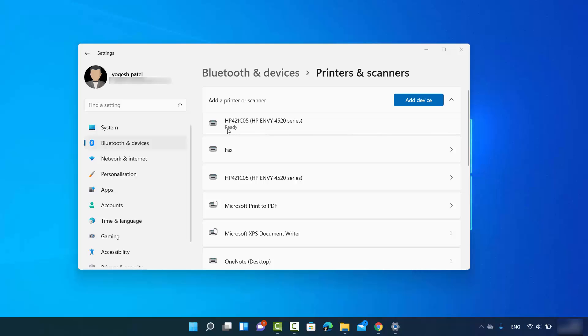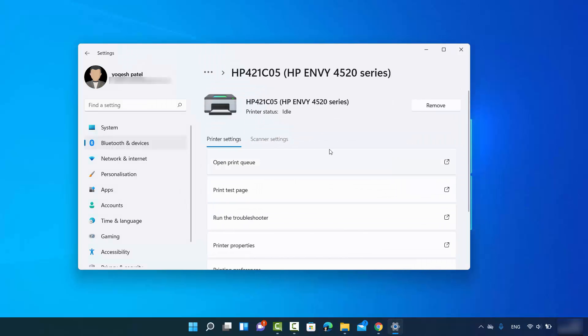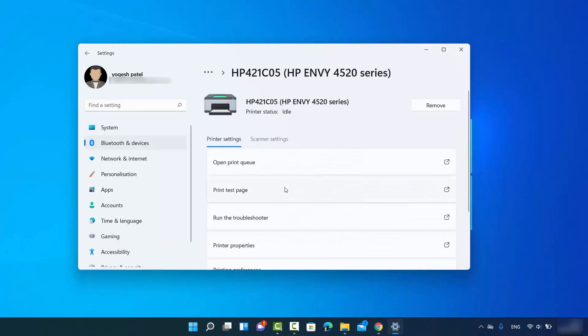When you see the message 'Ready' under your printer, that means your printer is connected to your Windows 11 operating system. You can see it listed in the Printers and Scanners list and open its properties window by clicking the arrow button. Here you will see more options. If your printer is also a scanner, you will see scanner settings. You can also remove the printer from Windows 11 anytime by clicking the Remove button.